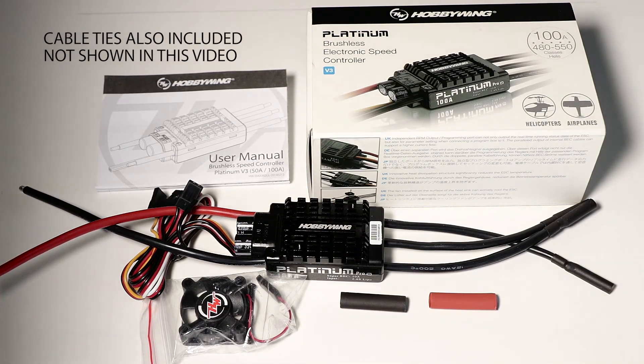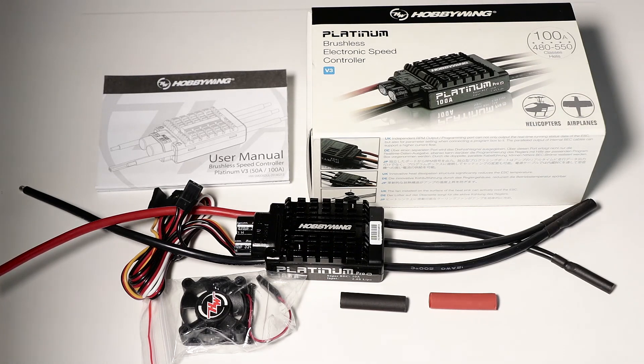If you follow the instructions in terms of setting your throttle endpoints and programming the speed controller correctly for all of the various settings, then you should find that it will be quite reliable for yourself also.